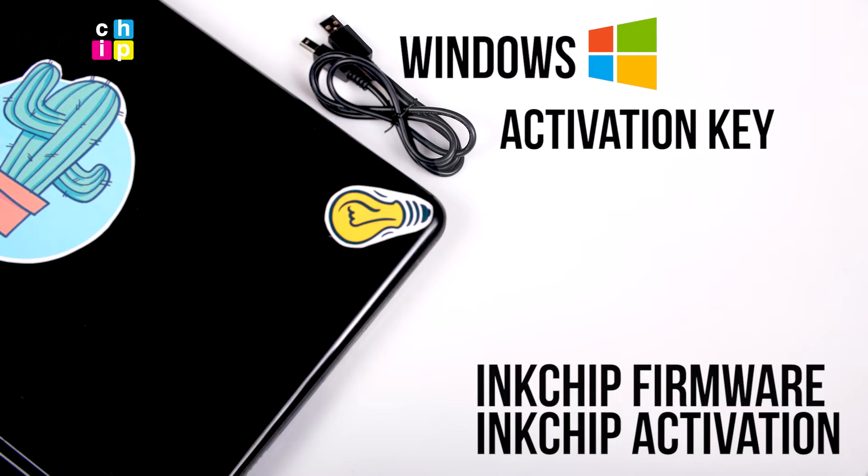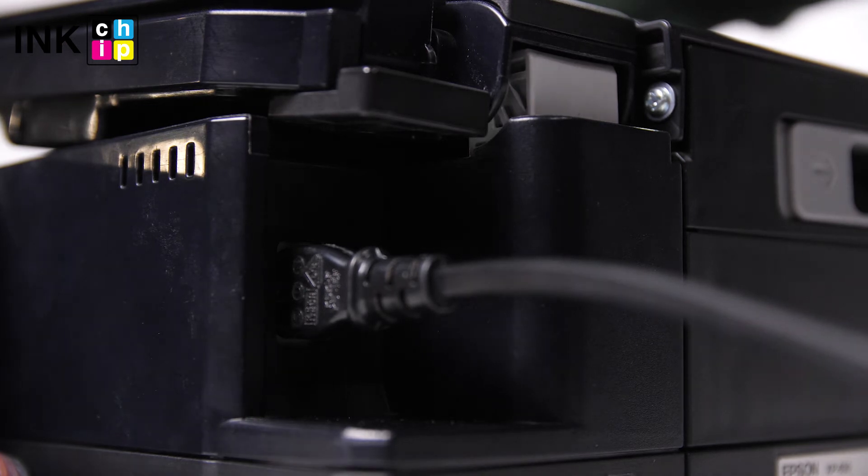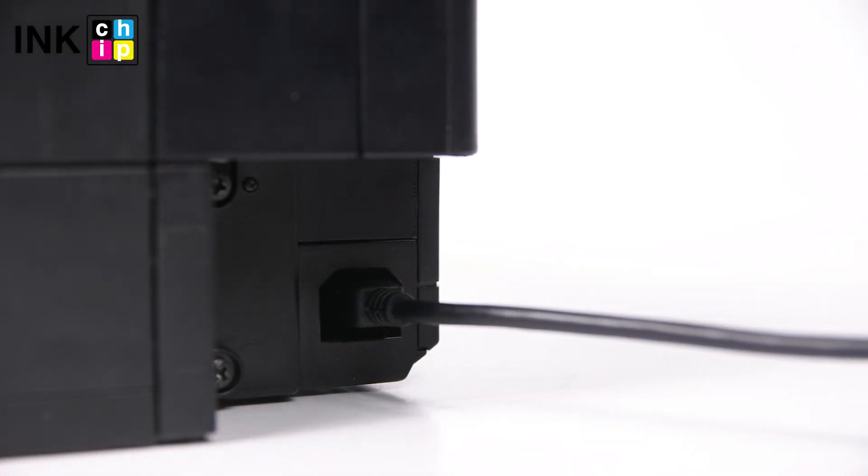Ink chip firmware and ink chip activation. Connect the power cord to the rear of the printer and plug it into a wall outlet, but don't turn the power on. Connect a USB cable to the USB port on the rear of the printer and then to the computer.